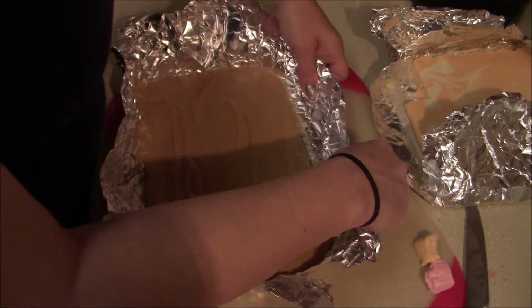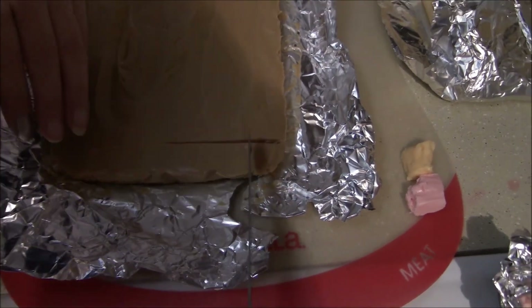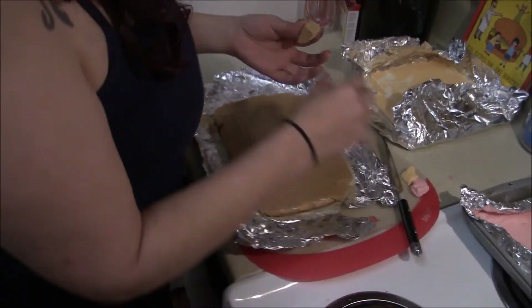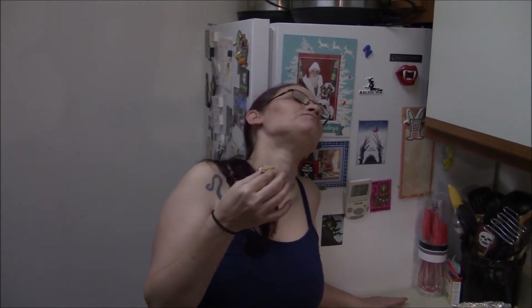Number three — the peanut butter fudge. This is the one I'm most excited to try. This will be my go-to snack of life — basically a whole jar of peanut butter. It's really, really good! I'm sure it's not, but I'll take your word for it. Try it. Nope. Not happening. No peanut butter. Gross. You can have that, and I'm sure the dog will have some too.